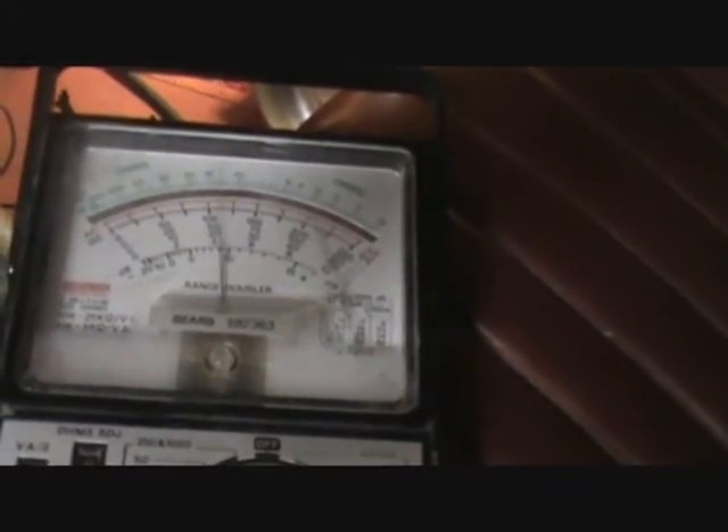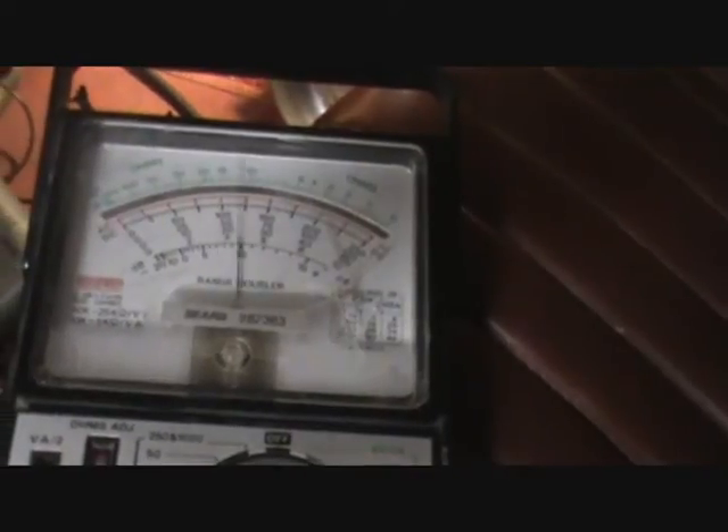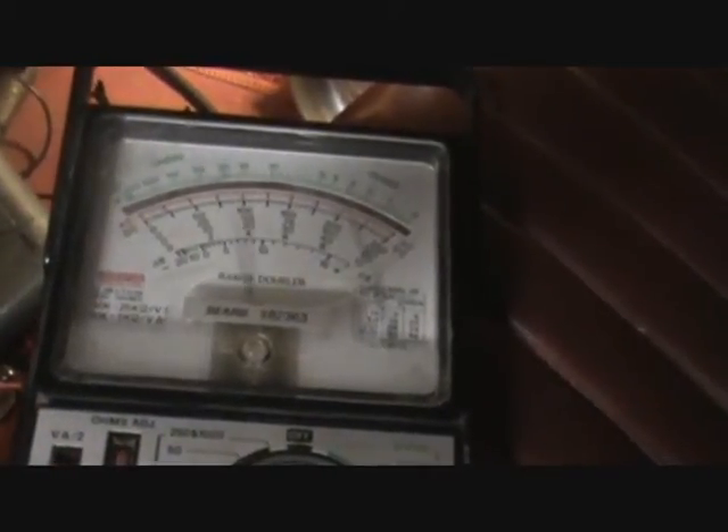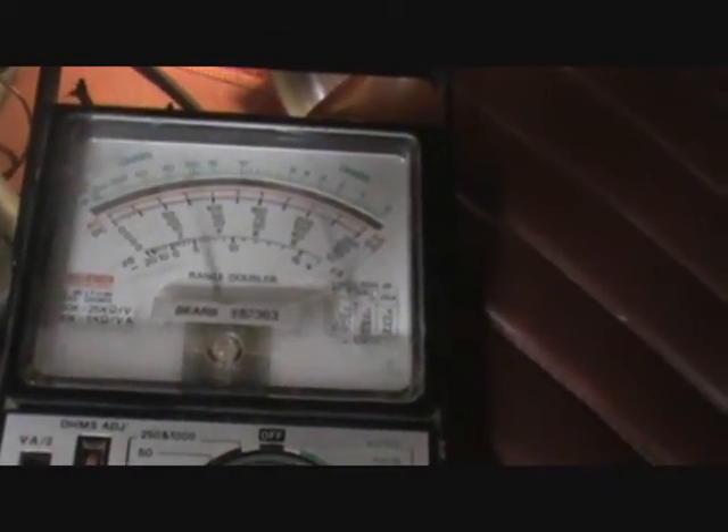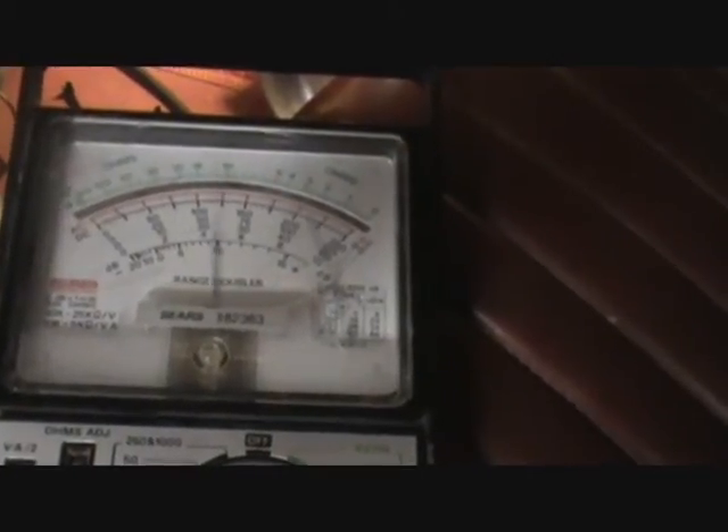If you look at your instrument voltage regulator, you'll see a little choke or coil attached to it, and the reason for that is that as this thing makes and breaks a circuit, it can induce noise into the DC circuit, so the coil is put there to reduce radio noise.